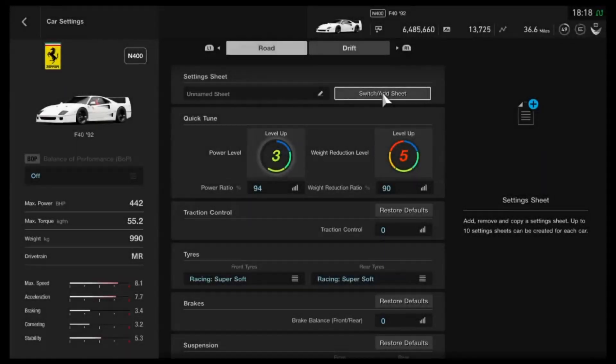Hi again guys, and welcome to a type of tune setup that we haven't done in a few weeks — probably the best part of a month or so — and it is of course a big, easy money setup.